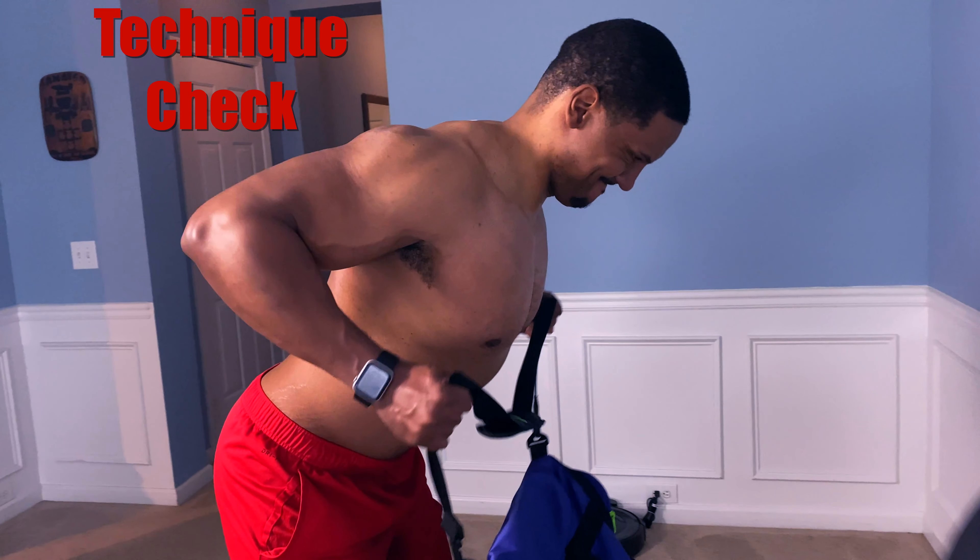We're going to pause here for a second and talk about position. What you want to do is make sure that you're slightly bent forward, pull your elbows to your back as much as possible and squeeze. Make sure you do it slow and controlled.